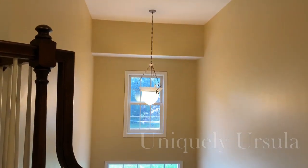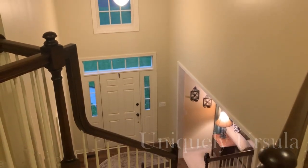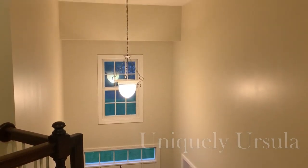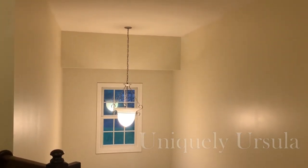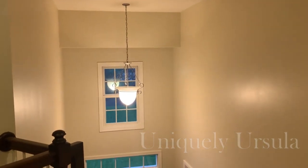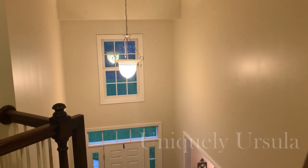I'm not going to keep you in any suspense. Here is the before color and here are my results. I would call this success. The gold is gone, replaced with Benjamin Moore Manchester Tan. The lighting on the day I recorded this was so bad — sorry about that — but I'm really happy with it.